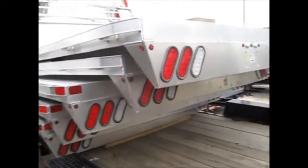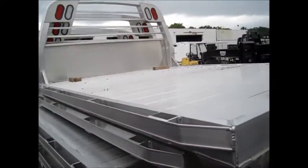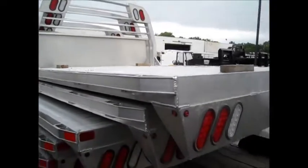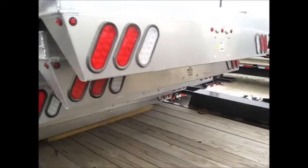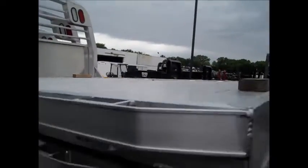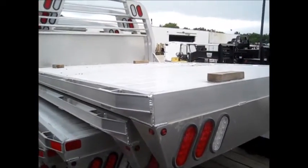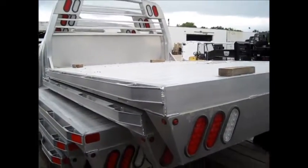We're looking at the CM truck beds. It's called an RS bed — an all aluminum truck bed, nice and light. You use your receiver hitch, and this particular one does not have a gooseneck hitch. It's just meant to be a good quality, non-corroding flatbed for your truck. If you don't need a gooseneck, this is the way to go.